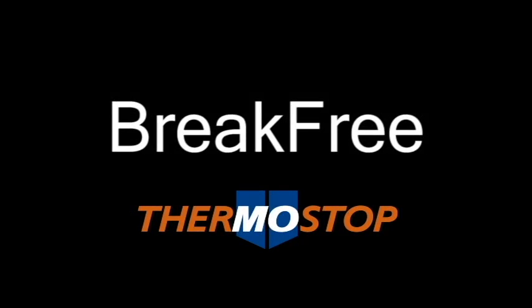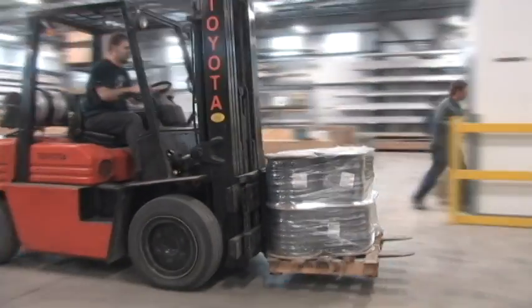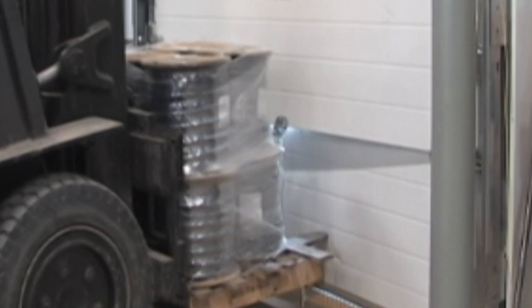In an efficient warehouse environment, your docked doors are constantly exposed to damage by forklifts frequently moving at high speed. When the door gets hit, it is generally the bottom panel or the first two bottom panels that get damaged. Repairing and replacing broken panels can be expensive both in maintenance costs and in downtime.